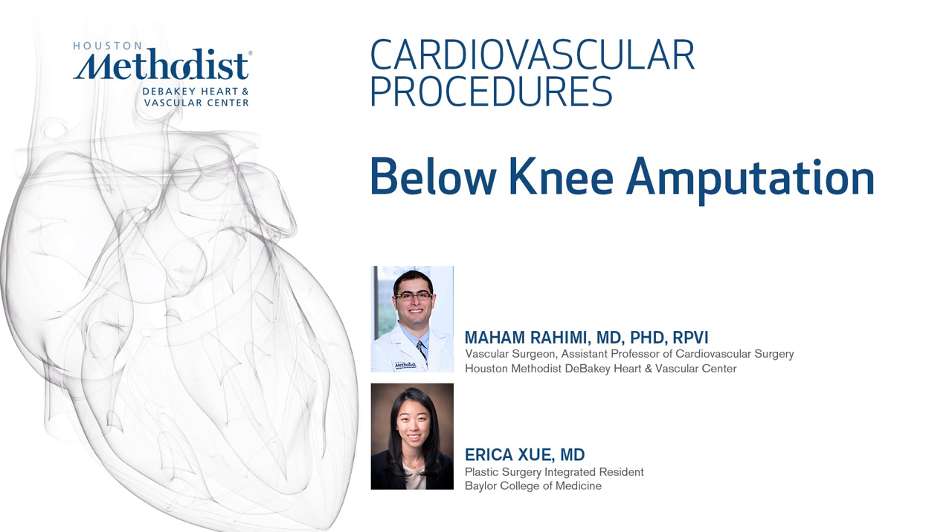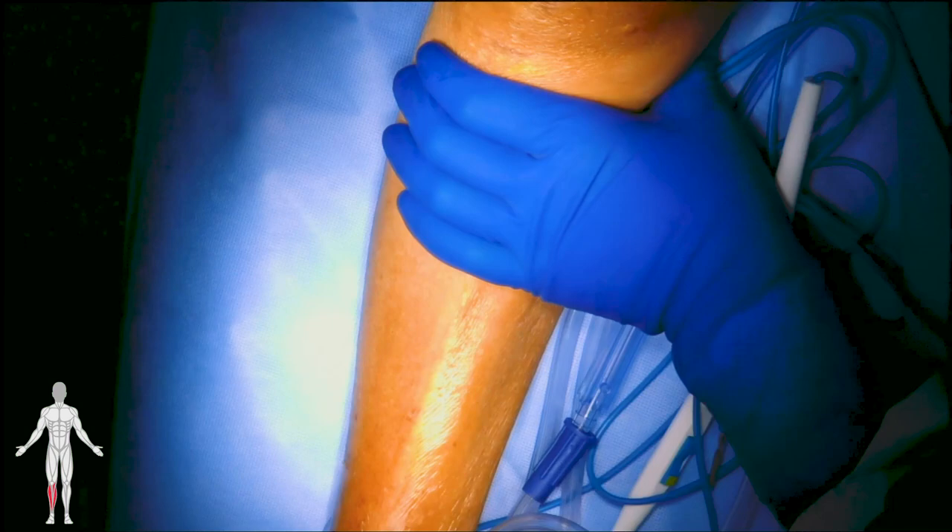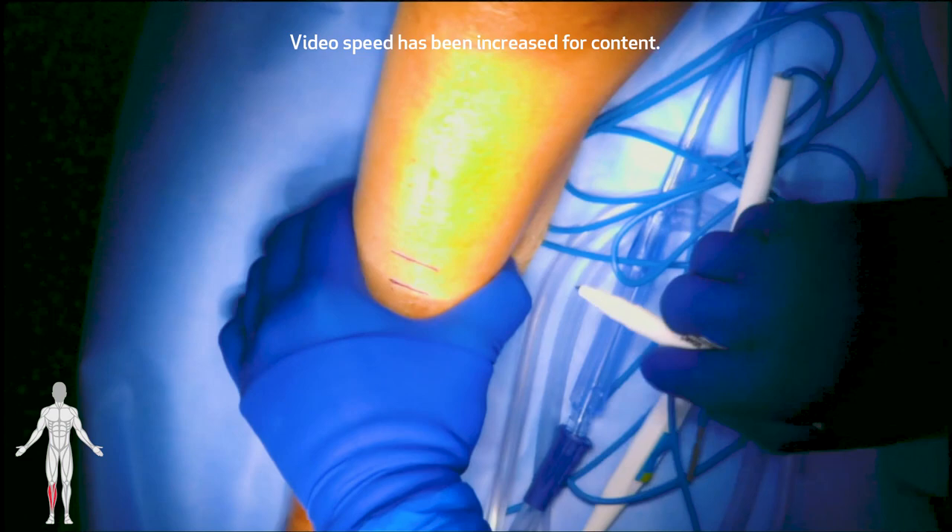This video shows a below-the-knee amputation for a patient with dry gangrene of the right foot. The desired tibial bone length is marked approximately 4 finger breadths, or around 10 cm, below the tibial tuberosity.